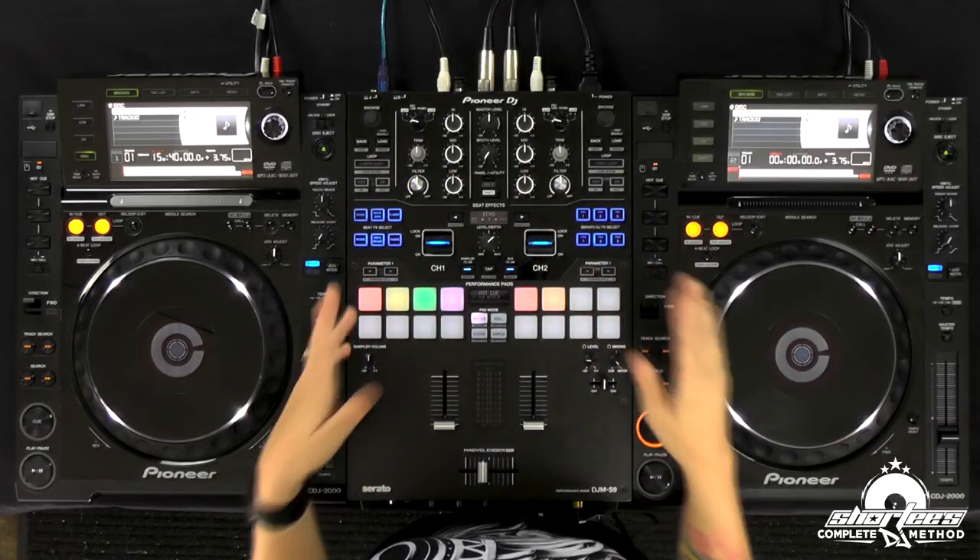In this lesson I'm going to show you how to perform a basic EQ mix. Up until now we've just been fading with the crossfader and the up and downs, and now we're going to make it a bit smoother by incorporating the EQ. This basic EQ mix is a really useful mix that you will probably use on at least 75% of your mixes because it's super useful across all genres.